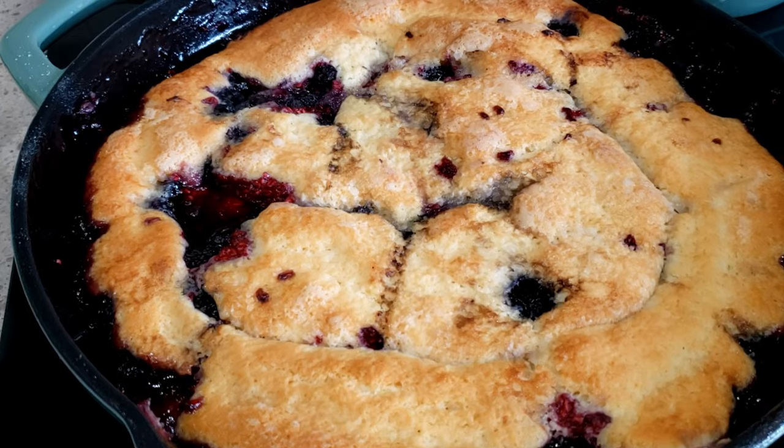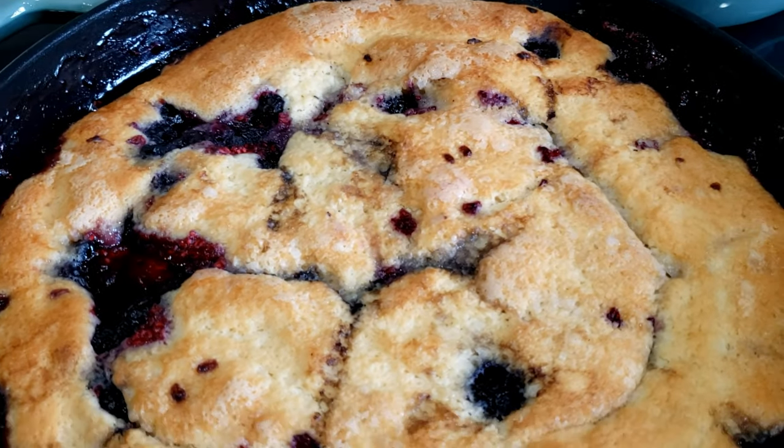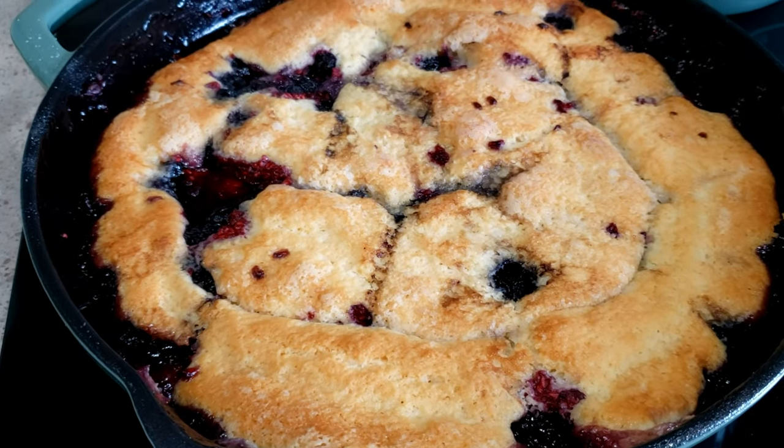Here's the berry cobbler, just came out of the oven. I created this cobbler years ago when we first started Amy Learns to Cook — I'll leave a link down in the description. It's a very unique recipe in that you put the batter on the bottom, berries on the top, sugar, and you flood it with boiling water. During the baking process the water absorbs, goes down with the berries, and the cake comes up. It is absolutely fantastic.